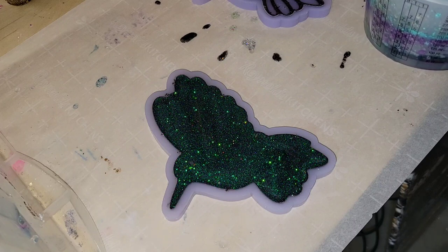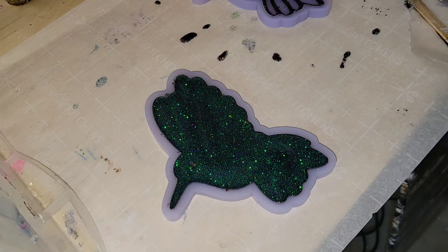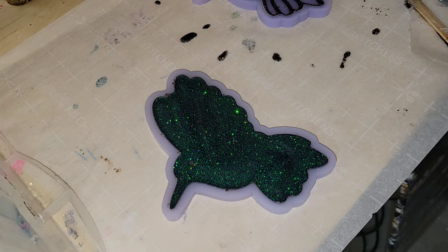So just take your time when you're filling up the mold — kind of add a little bit, let it level out, then add a little bit more. Just don't want to overfill it because that can be kind of messy.